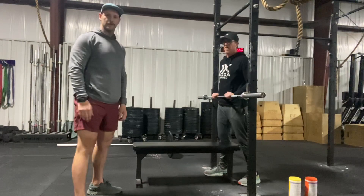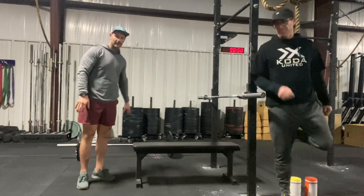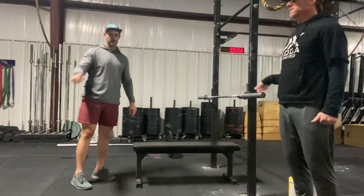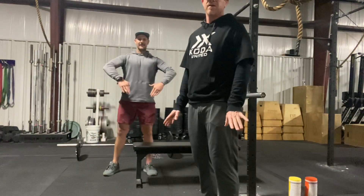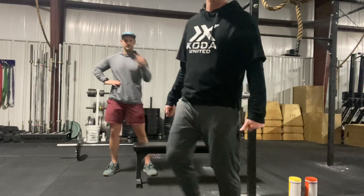So front squat, we've done a hundred — 30 minutes — and remember you cannot go back. I finish my clean, I'll go to my bench, I'll go to my squat. You cannot go back through the movement before. This will be in class as well and we'll get nice and warmed up, then we'll start the 30 minutes and everybody will have 30 minutes. Let's do it. The rep has to be completed in the 30 minutes. Good luck, everybody.